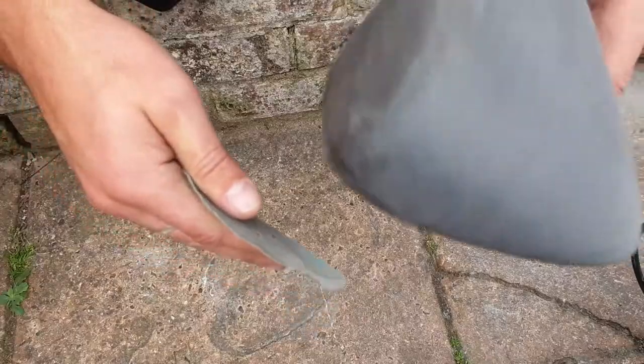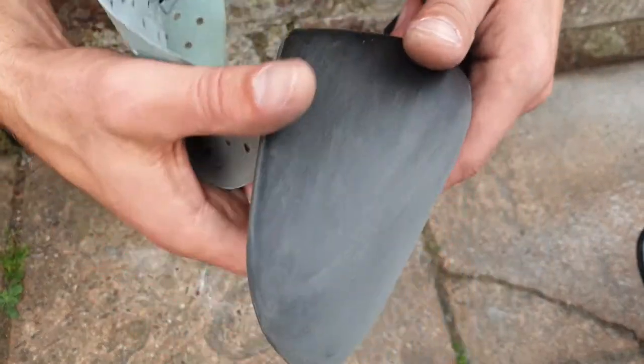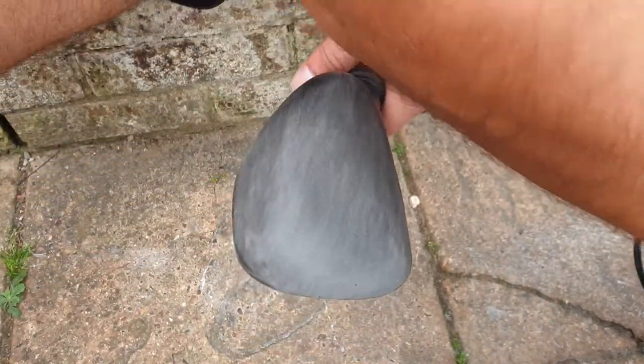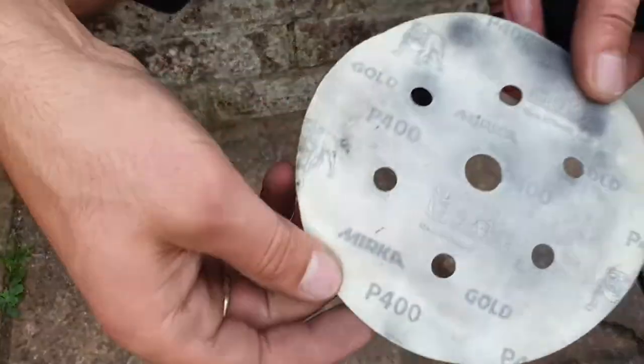Just removing the plastic material. You can see most of the stuff is removed — you have just a little bit of a dot left. It will look much, much more matte. And then this is 400 grit.